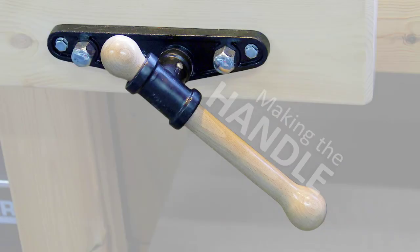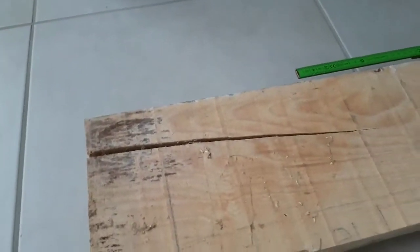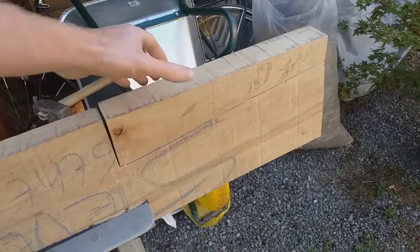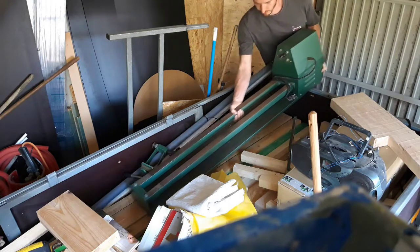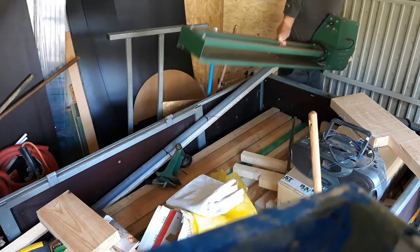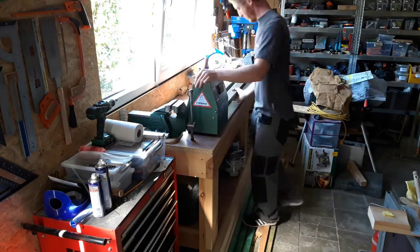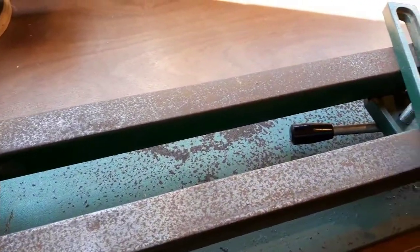With the vise installed we just need to add a handle. You could buy one, but if you have a lathe you can of course make it yourself. That piece of cracked beech wood turned out to be perfect for making a handle, so only a small cut was needed to prepare it for the lathe. At the moment I'm still setting up my shop, so I actually had to go over to my parents' house and pick up my old wood lathe from the basement. I did a lot of wood turning on this lathe in college, but after about 10 years in the basement the bed had a bit too much rust on it to work properly.